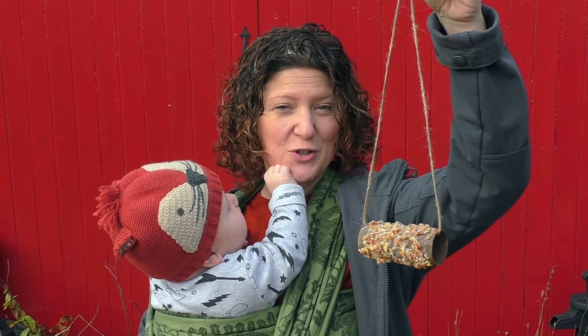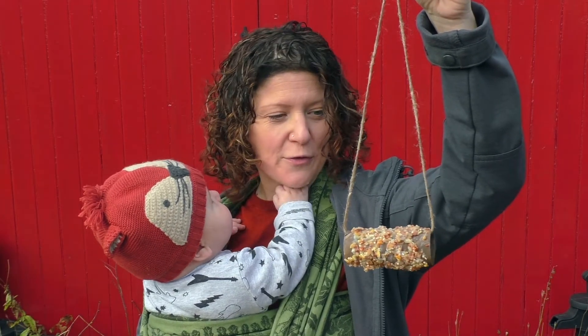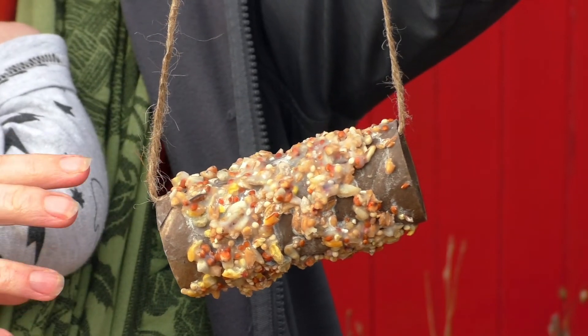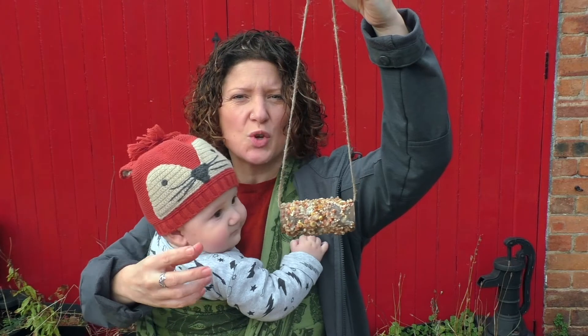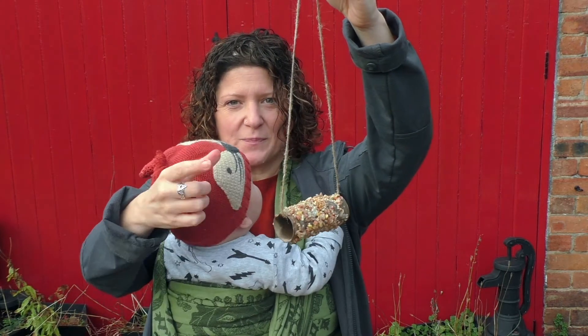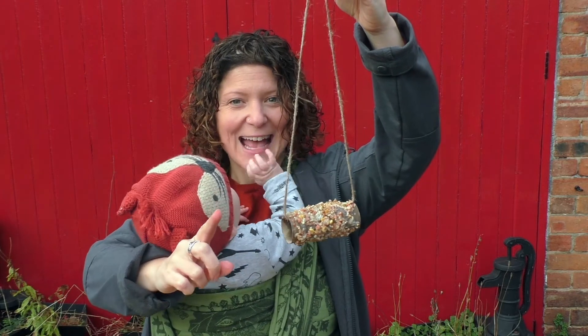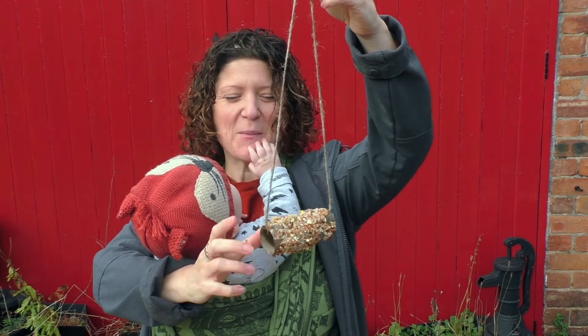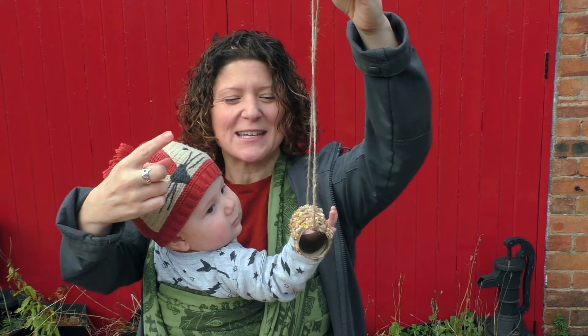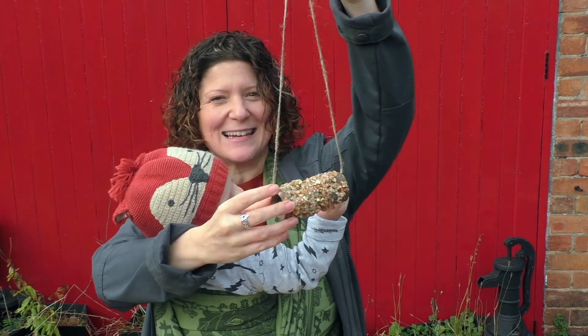This is a super simple method — it's just a toilet roll rolled in fat and bird seed, with string put through the middle and tied at the top. The challenge with this one was to get the bird seed to stick. Once we'd heated up the lard it was a little bit too wet. So what I found was to put a layer on the toilet roll, let it set, turn it round a little bit, put another layer of bird seed on and wait for that to set. Turn it round and keep doing that until it's completely covered.